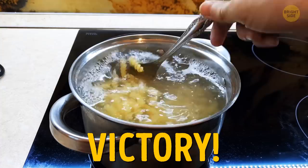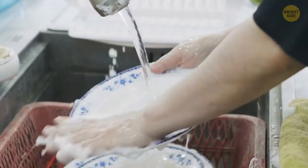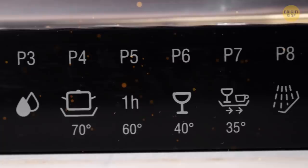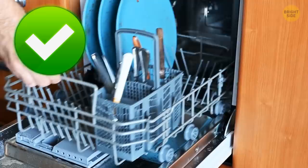If you're pre-rinsing your dishes like you were told to, you might be getting worse results from your dishwasher. Most modern dishwashers have sensors inside to detect how dirty your plates are, then unleash a controlled jet of water. Scrape any solid food into your compost bin, stack them up properly, and let the dishwasher do the hard work.